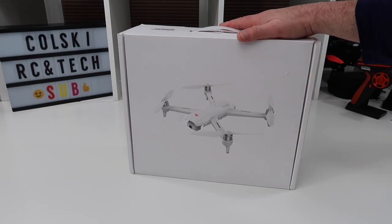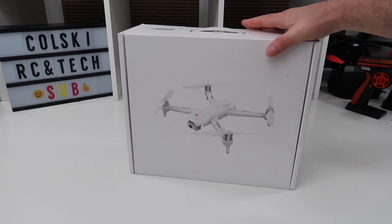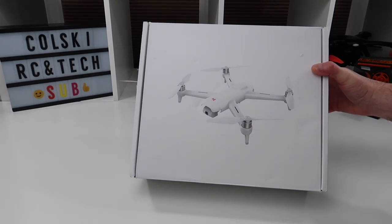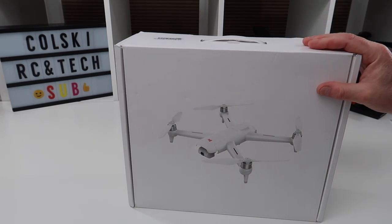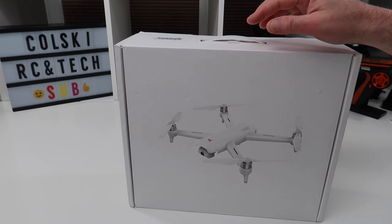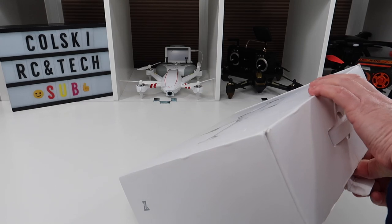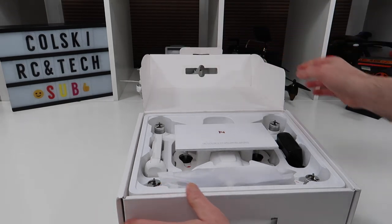Hi, welcome back to Kolsky Drones. Today we have the FIMI A3 from Xiaomi. FIMI is a division of Xiaomi, and I've had this drone on order from various different places for about three or four months now. It finally arrived yesterday, hence why I'm doing the video today. This is probably the most excited I've been about getting a drone for a long time, because this has the potential to be a bit of a landmark drone.